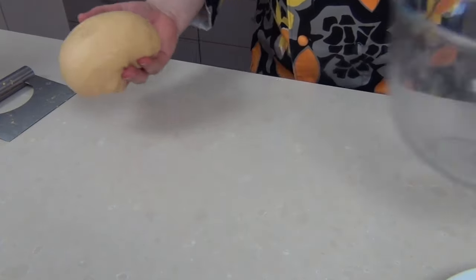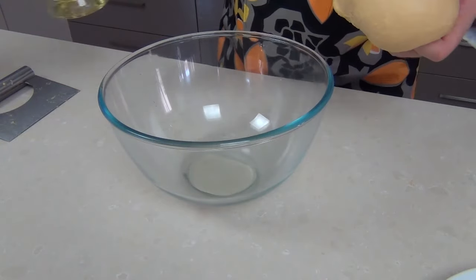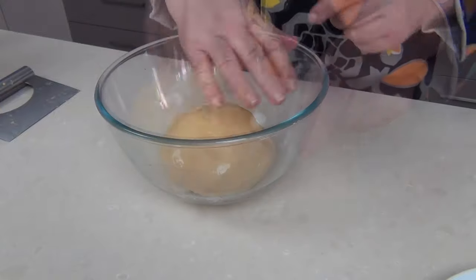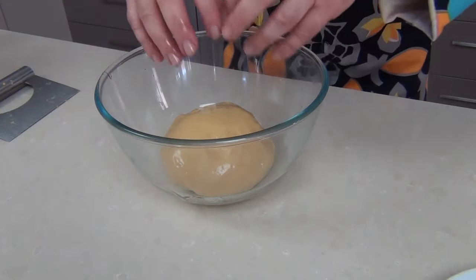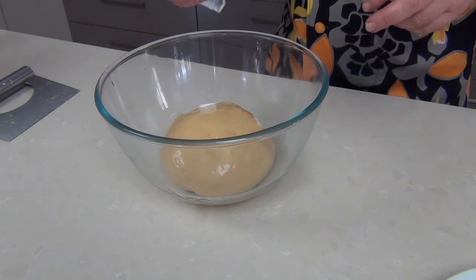That dough is ready — if you look at the tension on the surface it springs back beautifully. I've got a glass bowl here, I'm just going to add a little bit of vegetable oil to the bottom, pop my dough in, coat it over, and cover it with some cling wrap. Leave it in a warm area until it's doubled in size, which could take about an hour to an hour and a half depending on your temperature.